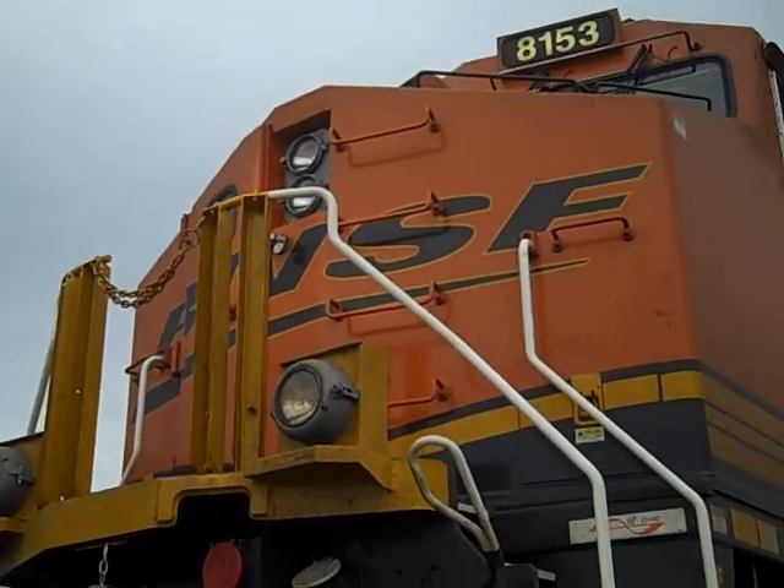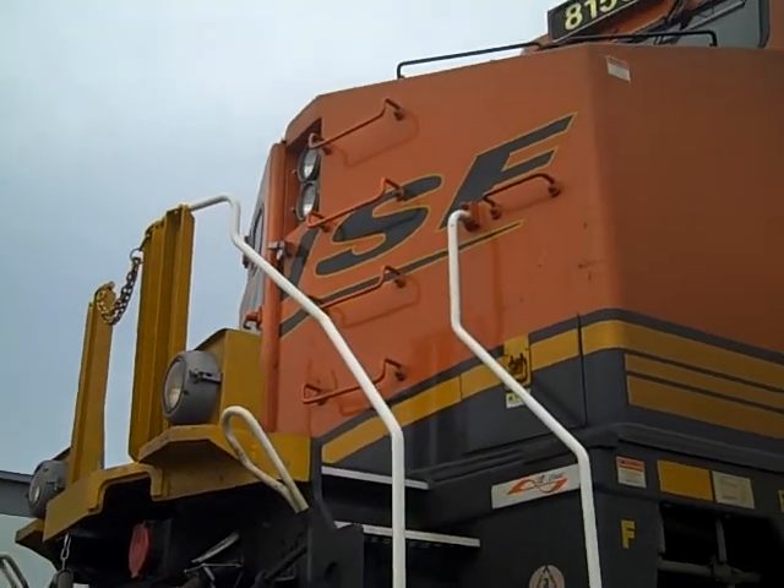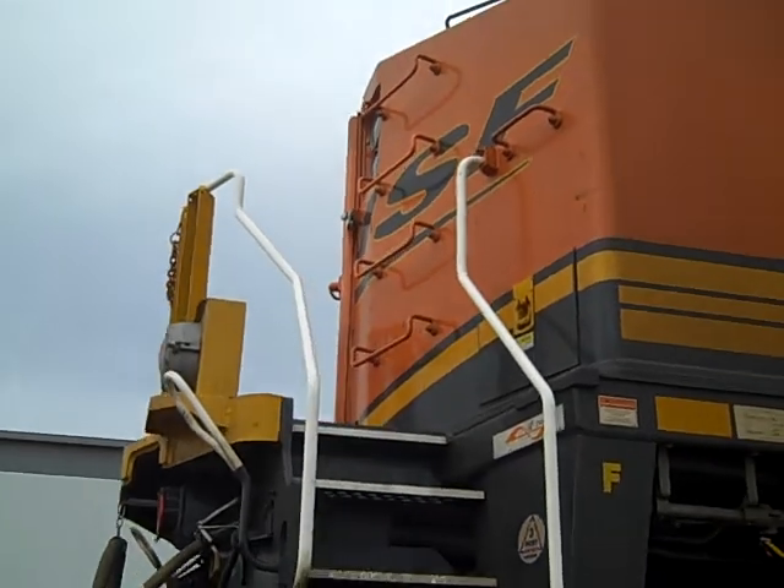You're probably wondering how do you drive one of these things. It's simply forward, you go backwards, and you go fast or you stop. That's all there is to it.